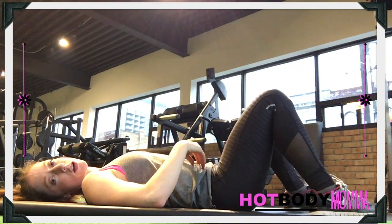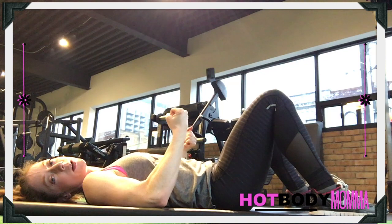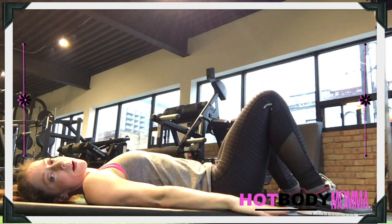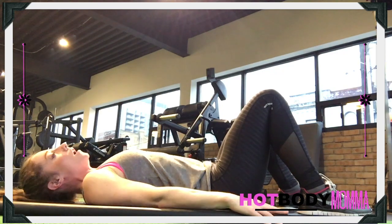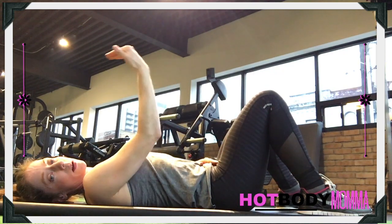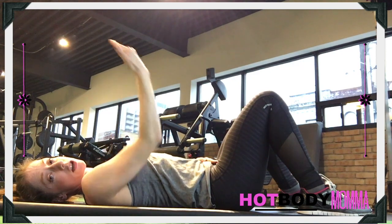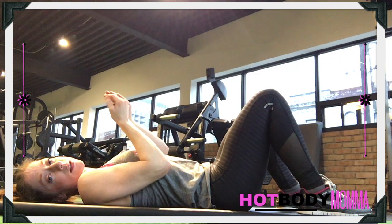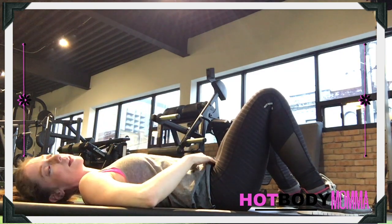When we're doing the pelvic floor contraction for strength, that's when you really want to be pulling it in. For this, you're just going to lie on the floor, palms down beside you. I want you to consider the full length of the pelvic floor — going all the way from in front of your vagina, all the way past the anus, supporting all of those organs. Really have that mental picture before you begin this contraction.